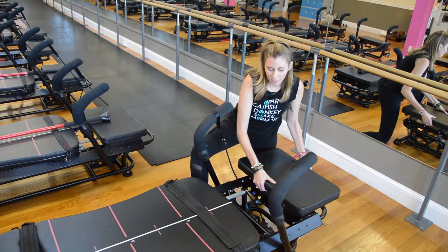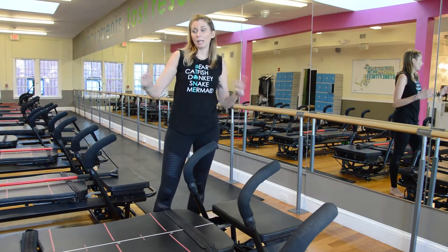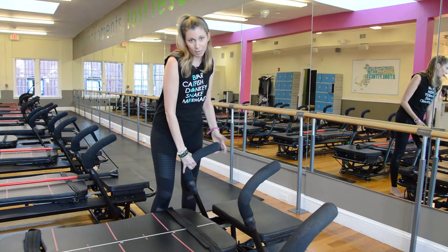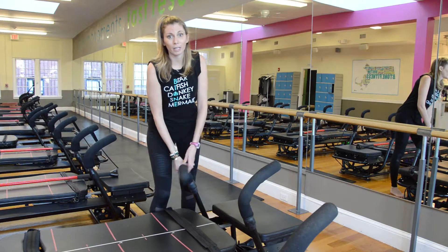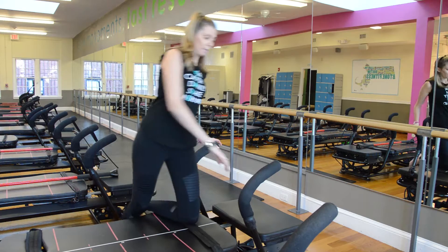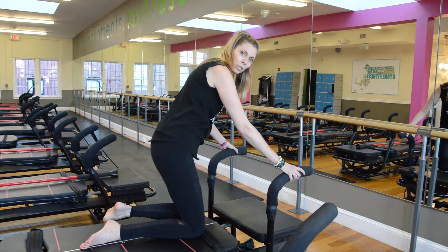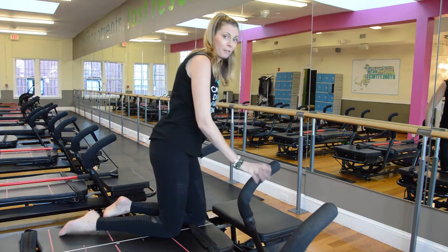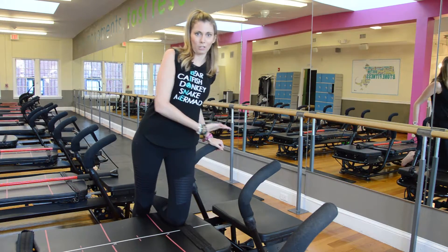There are handlebars off the front and the rear of the machine. They move around for different hand positions depending on the exercise. To move them, you just lift them up and drop them down at every 90-degree angle. If you ever want to tilt them back down to a lowered position, you lift them both up at the same time to unlock them, push them forward, and give them a little jiggle to make sure they're in place. Your teachers are typically going to make all these changes for you in class to keep things moving smoothly, but now you know how to do it.